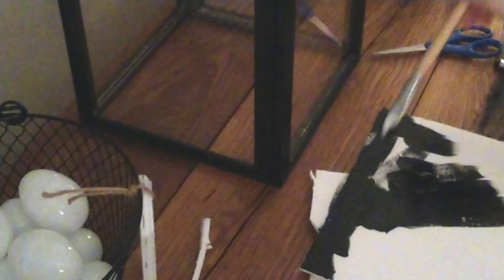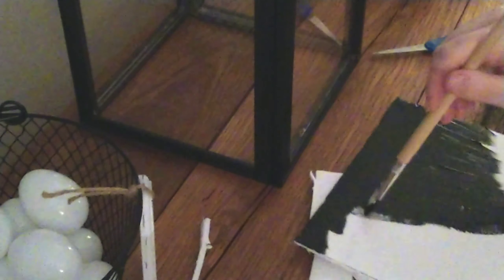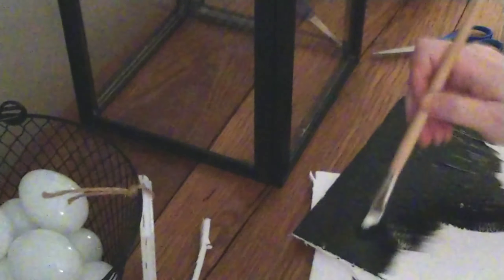Now I'm giving the foam board top some black acrylic paint. If you buy the black foam board at Dollar Tree, it does have a white core — it's like black paper on the outside of a white core — so when you cut it, you want to touch it up with a black Sharpie or a little bit of paint around the edge, or you will have a white edge showing. I'm just giving this an all-over coat.